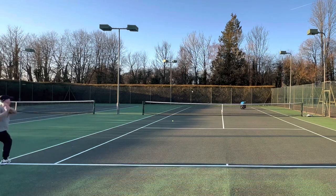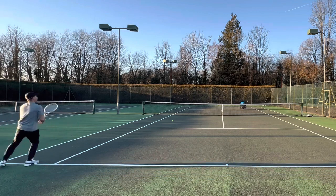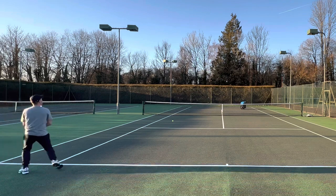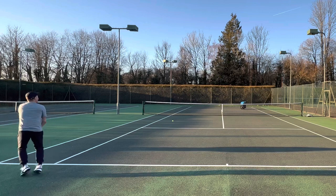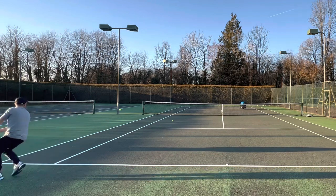I also find the racket gives you lots of control, much like the 305. Even though that one has a denser string pattern, you get a little bit more lift and a little bit more insurance over the net with this frame, but you still retain a lot of the control that's on offer.